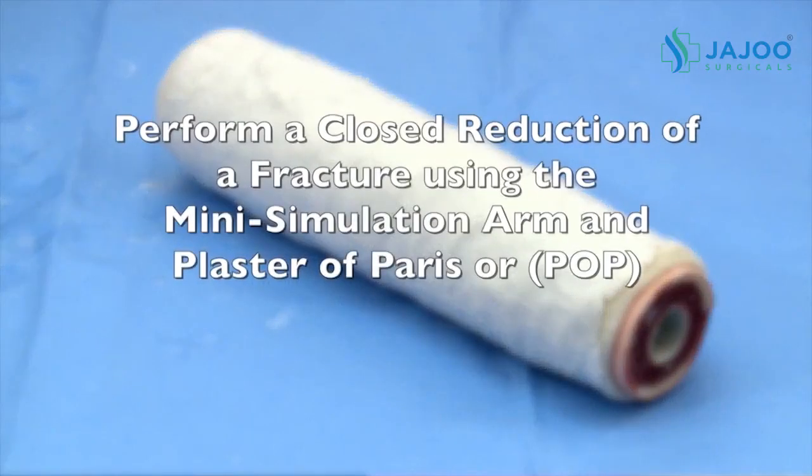Perform a closed reduction of a fracture using the Mini Simulation Arm and Plaster of Paris, or POP.